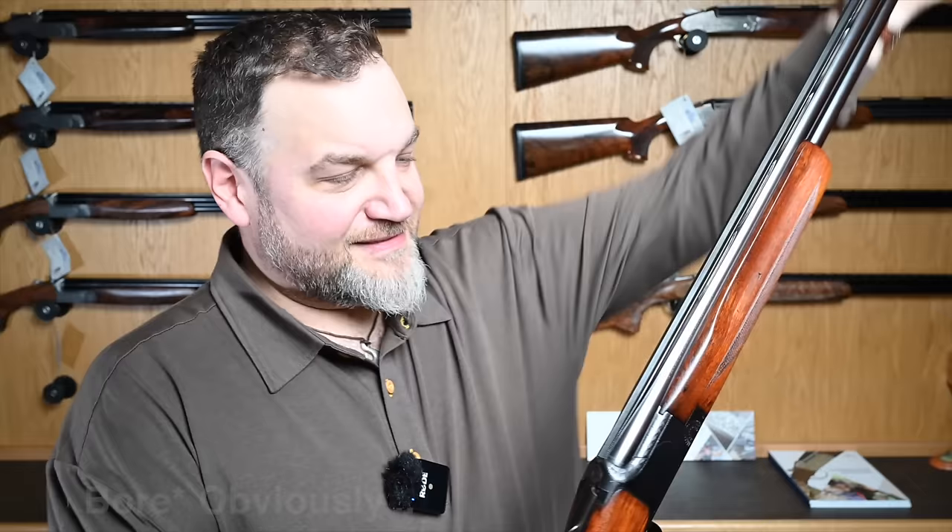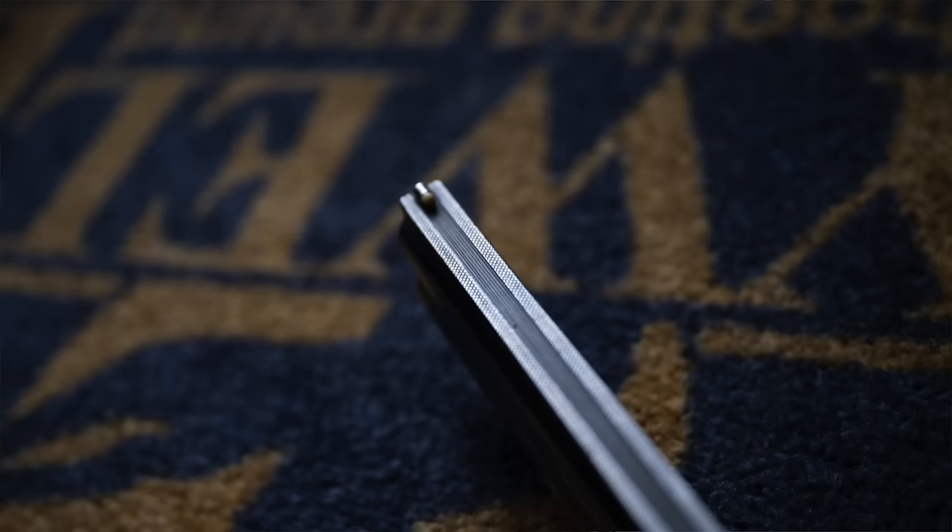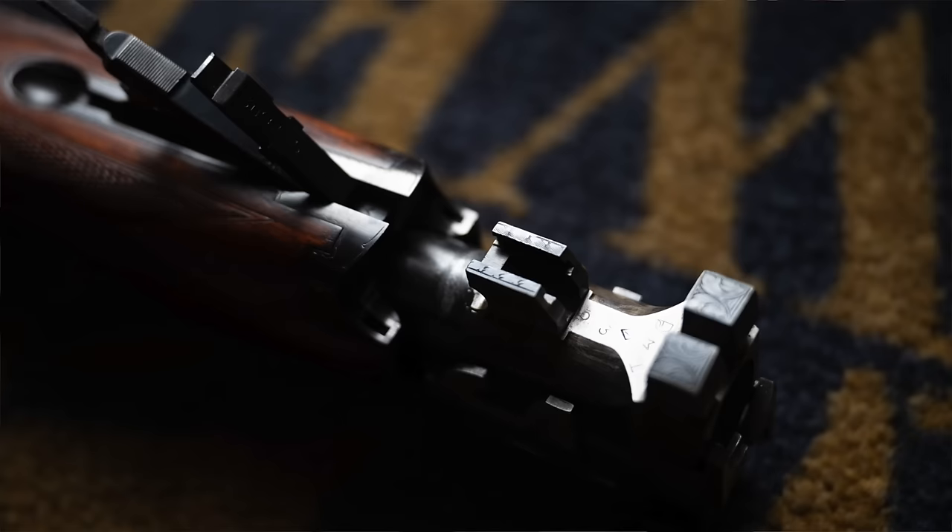27 and a half inch barrels, 18.4 choked, solid mid rib, two and three quarter inch chamber. We've got a 13mm non-tapered ventilated top rib with a really wide thumb line white front bead.